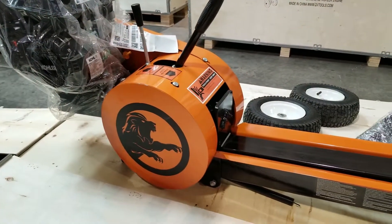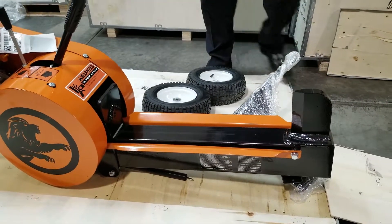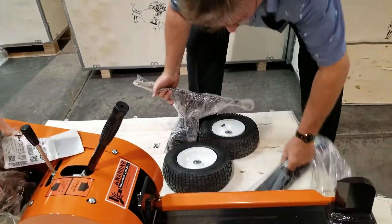The beam is all assembled. Everything is together on this unit. The only thing you'll have to do is put the axle on the back of this unit and the front stand.